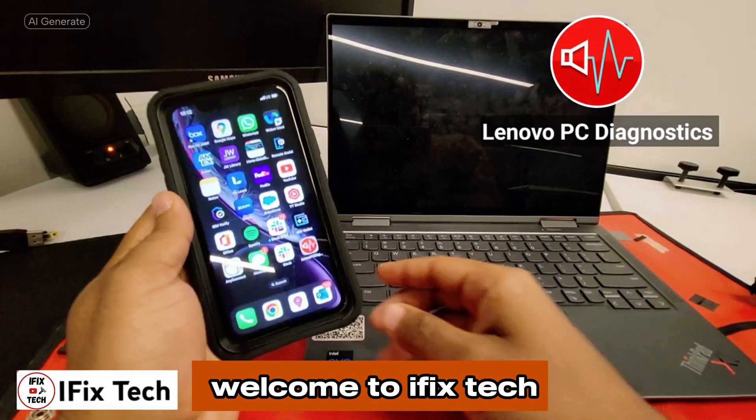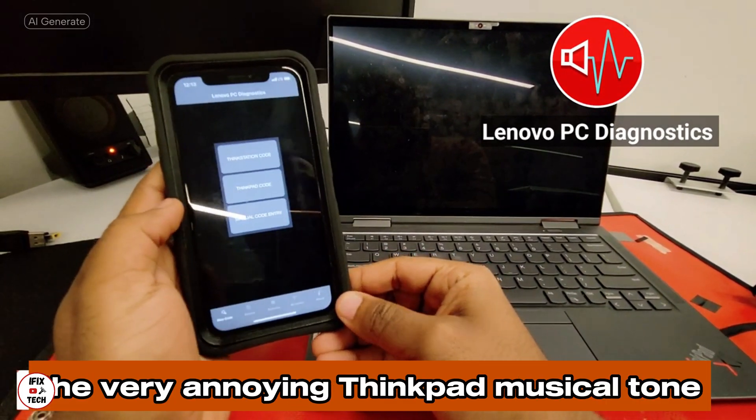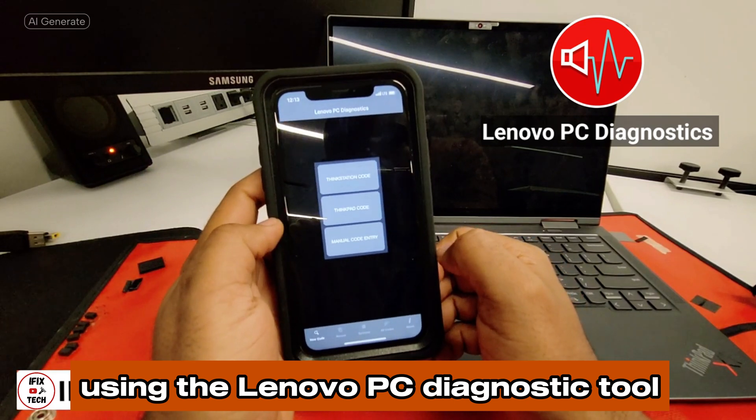Hello everyone and welcome to iFix tech. Today we are trying to troubleshoot and fix the very annoying ThinkPad musical tone using the Lenovo PC diagnostic tool.